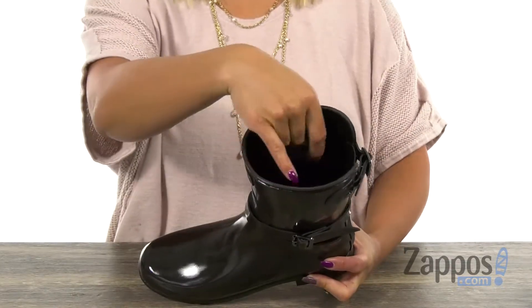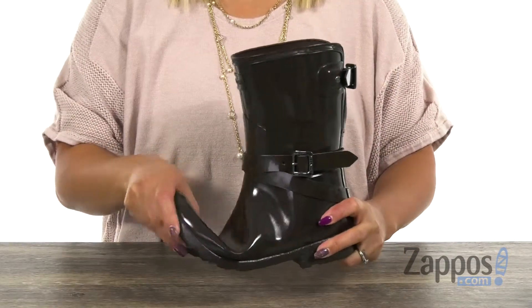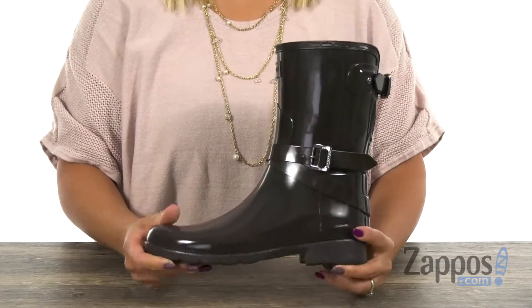You can slip in really easily and you have a polyester lining with a cushioned insole for added comfort. It's really flexible as well, and you have that traditional calendared natural rubber outsole. Gloss all day with this boot from Hunter.